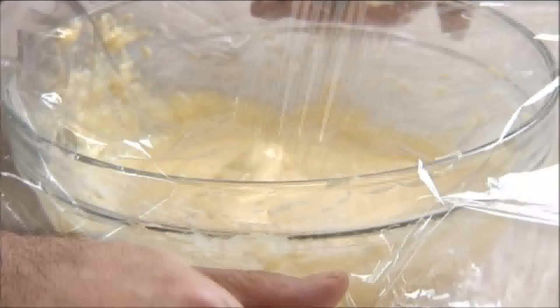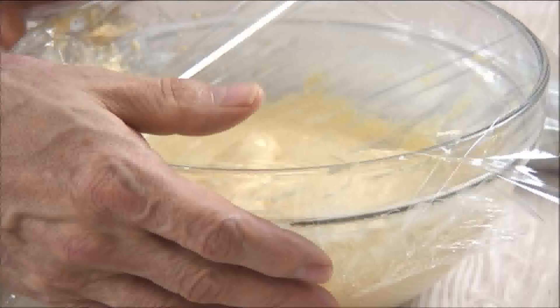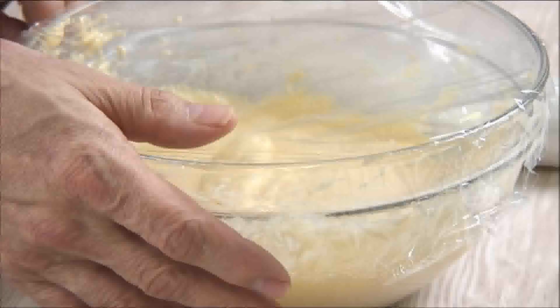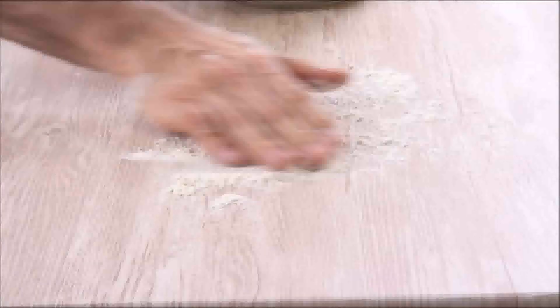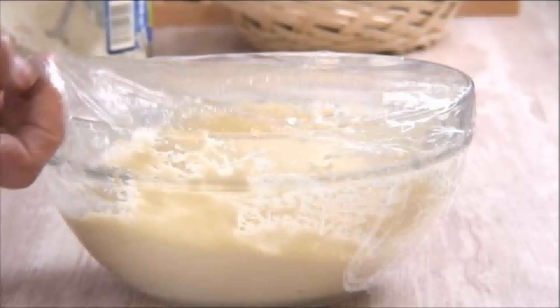After a dough forms, cover the bowl with saran wrap and place it in the fridge for at least two hours — actually, up to three days is perfectly fine. After the dough has been refrigerated for two hours, lightly flour a surface and remove the saran wrap from the bowl.